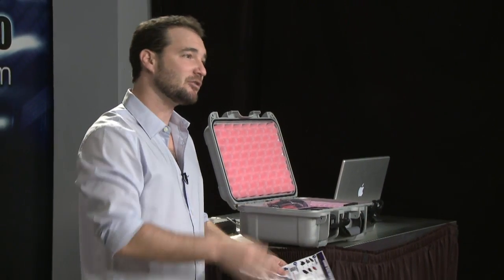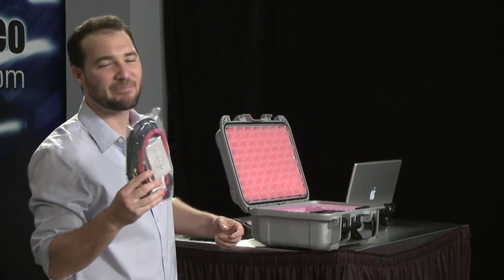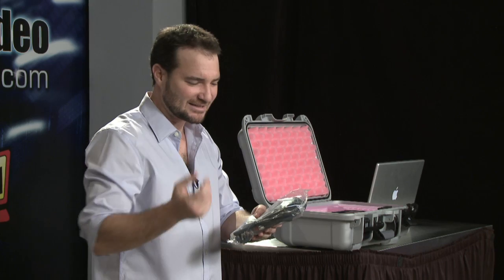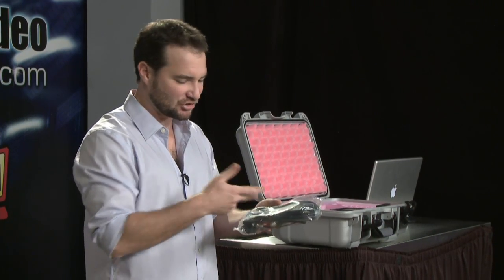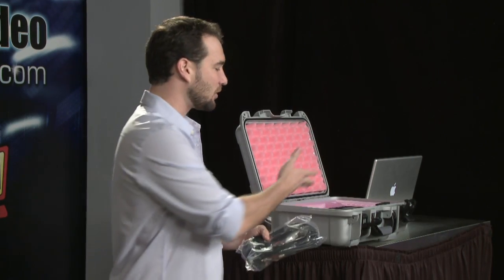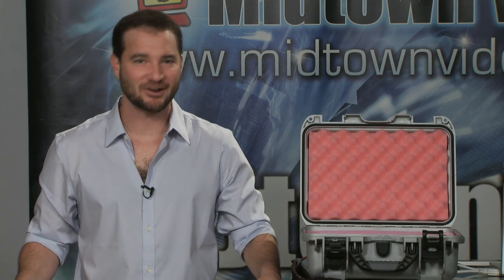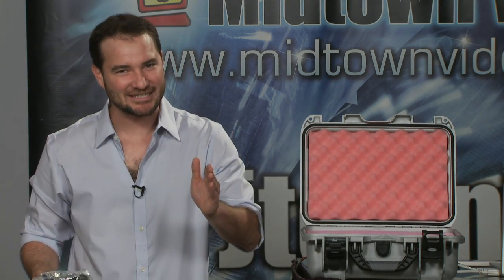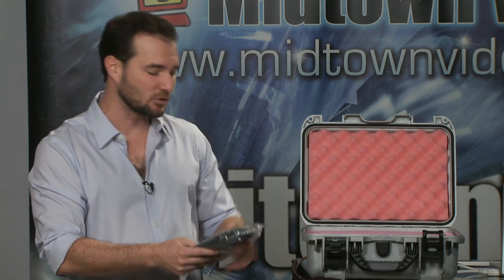If you need any help with that, after you buy your unit from Midtown Video, call Midtown Video and our support guys will help you out. It comes with an awesome package of cables. BNC is for HD-SDI. It comes with a 4-pin power supply cable and an HDMI to HDMI mini cable in case you want to view the output on a larger screen. We're only using HD-SDI input on this — not messing around with any HDMI cameras. You're recording HD-SDI single or dual-link only.